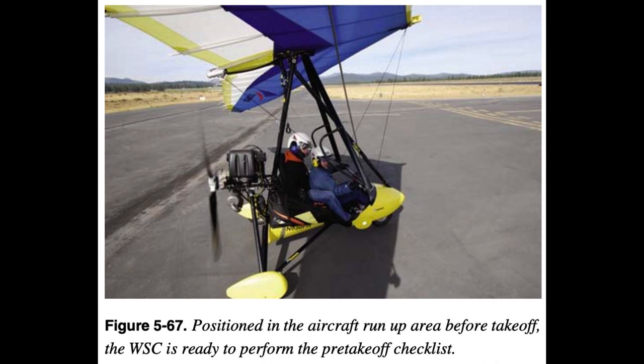While performing the engine run-up, the pilot must divide attention inside to look at the instruments and outside the aircraft to look for other traffic. If the parking brake slips, or if application of the brakes is inadequate for the amount of power applied, the aircraft could move forward unnoticed if attention is fixed only inside the aircraft. Each aircraft has different features and equipment, and the before takeoff checklist provided by the WSC manufacturer should be used to perform the run-up.